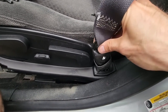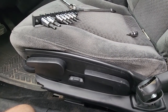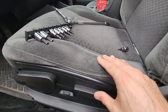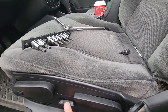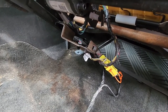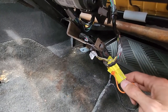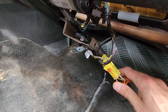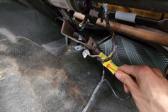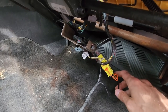Once the screw is unscrewed you can remove the seat belt. The only thing left to do is flip the seat and disconnect all the wiring from underneath — you'll have to disconnect the power seat, SRS, and airbag wires. Before you disconnect all the wiring, make sure to disconnect the battery especially because you will be disconnecting the airbags. If you don't, you might get the airbag light on and need a scanner to reset it.